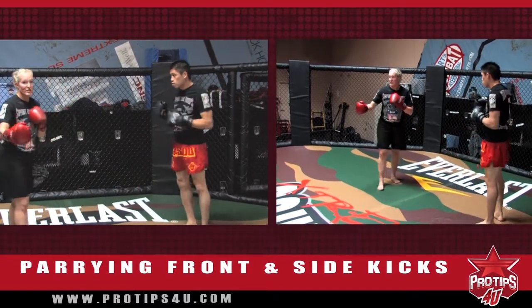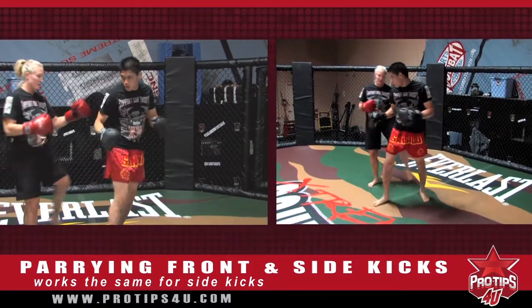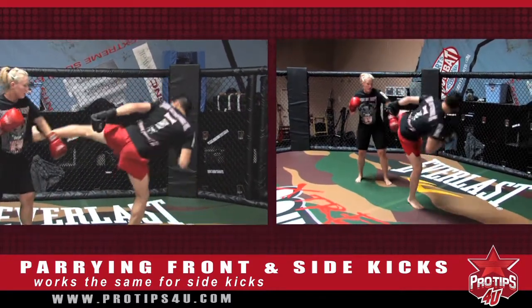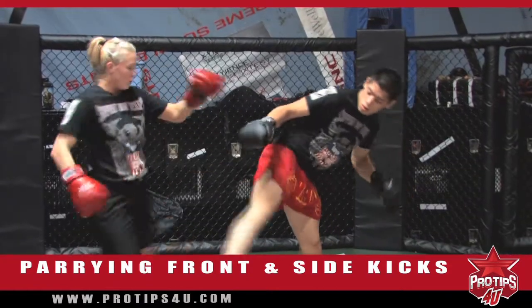You can also do this with the side kick. So he's going to side kick. You're going to do the same thing. Same thing. So it's a drill — you can go back and forth.